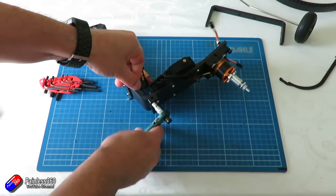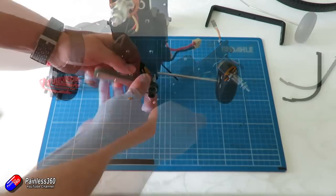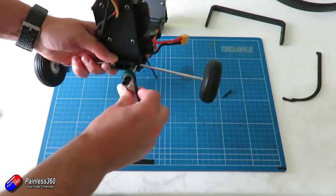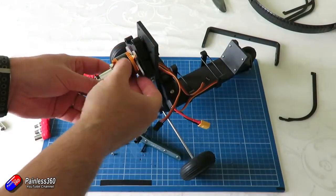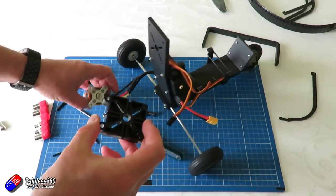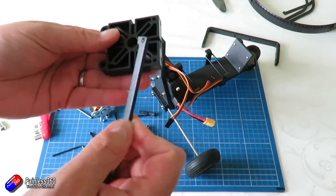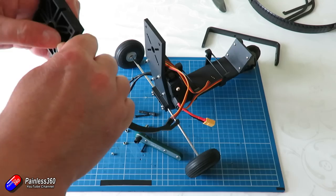Now we've got all the pieces on the desk. First job is to undo the screws for the plastic part at the back — that's the back part of the tricycle wheel setup. Just undo those four screws; you're going to need an allen key and a little socket. Pop the wheels in place and pop that back on. Next, take out all the screws from around the motor: four screws holding the motor in position and two big screws at the top where the canopy will connect.